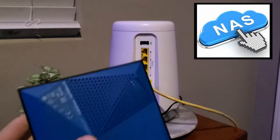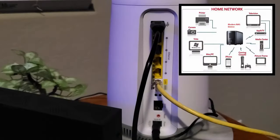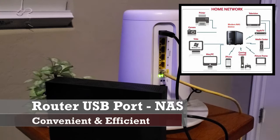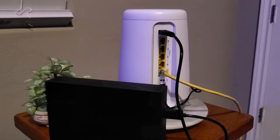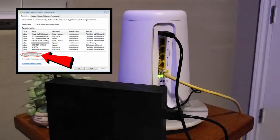By plugging in an external hard drive to the USB port on the router, this allows that hard drive to be shareable and readable by the people on your network, and this is very convenient and efficient. It makes sharing documents and pictures very simple, and of course you can add security levels to the readable and writable on that drive.